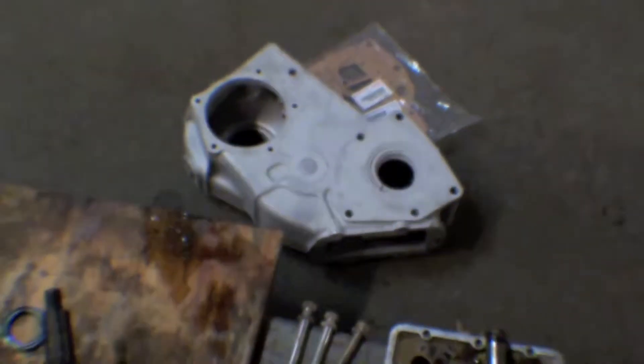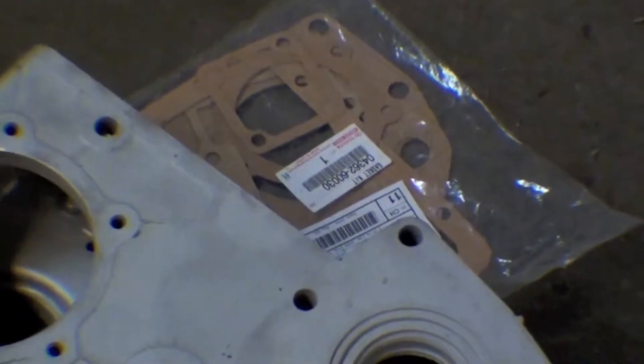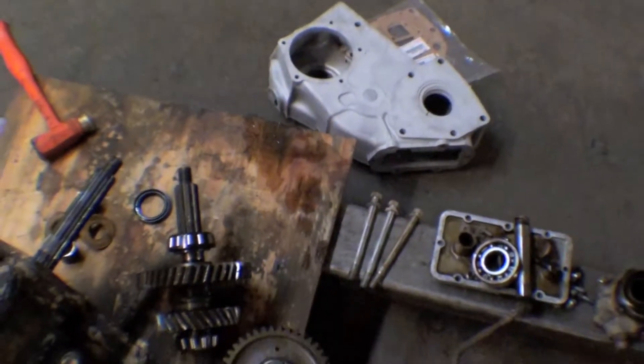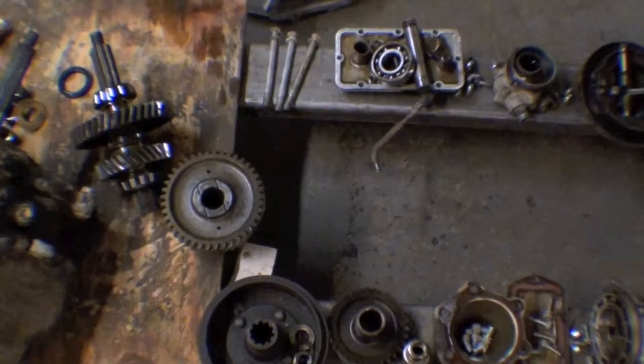I actually took the case and even sandblasted it, and we have our reseal kit right there, so we'll do our inspection and put it all back together.